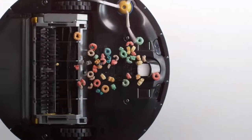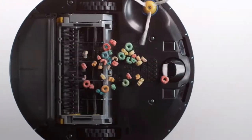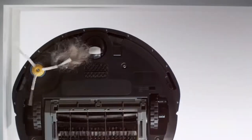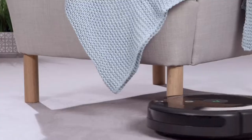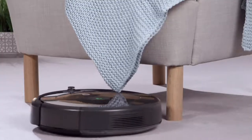With our patented three-stage cleaning system, our multi-surface brushes, and specially designed edge brush, the Roomba 692 is going to pick up dirt and debris on all floor types. Plus, anything over four inches and Roomba can get underneath.